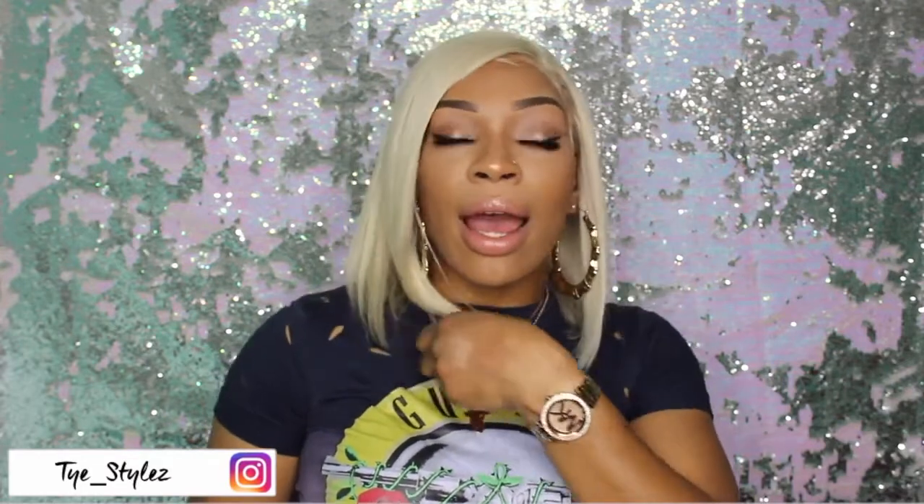Hey beauties, welcome back to my channel and I am back with another video. This video is going to be all about this wig that I'm currently rocking. The company goes by the name of Add Wigs and they have their own website with different types of styles and textures. The unit I'm coming to today with is an affordable $100 blonde lace front wig.